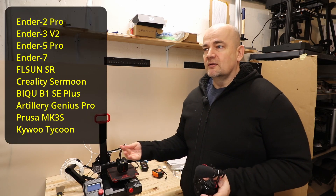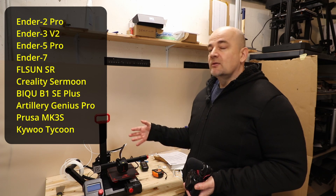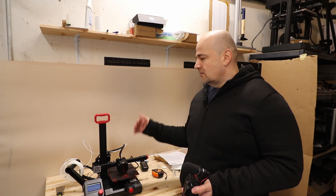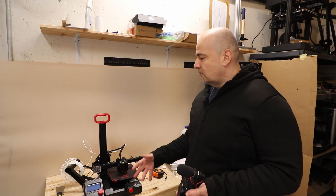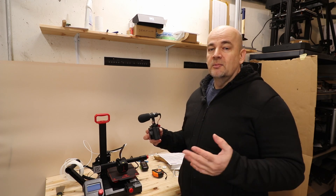Here you can see the list of printers. In all cases I will record with PLA printing because in this case the part cooling fan is always at maximum. I will record everything after at least the fifth layer because usually the part cooling fan is turned off on the first two layers. So all fans should be at maximum and with this I hope the results are comparable with each other.